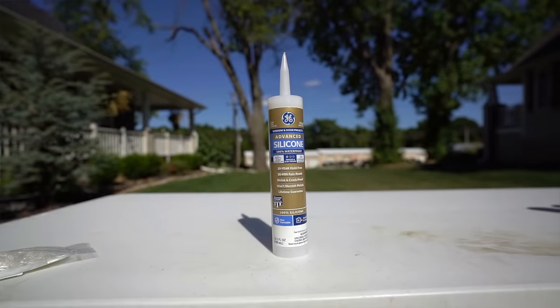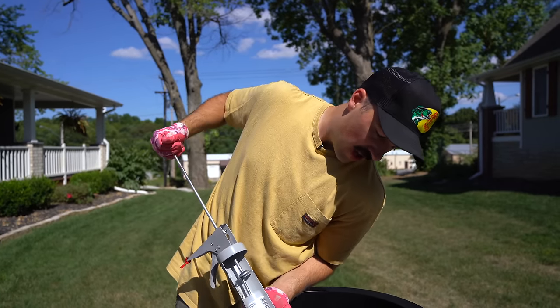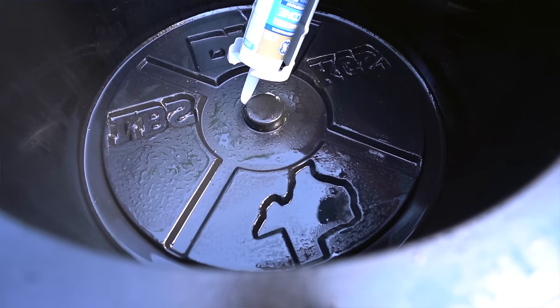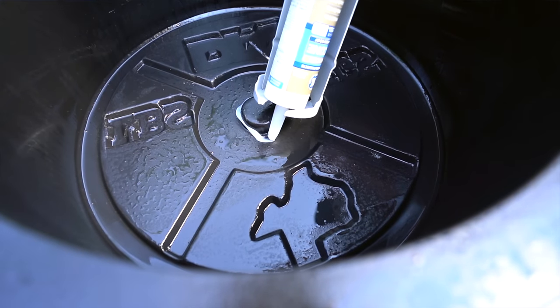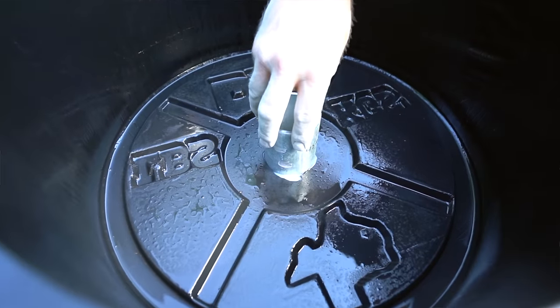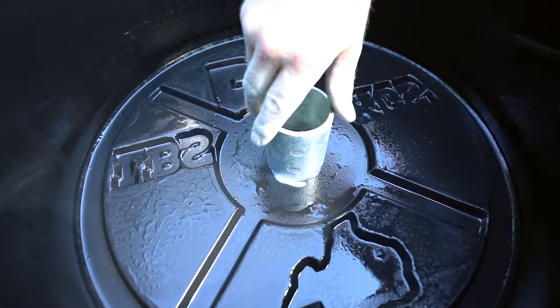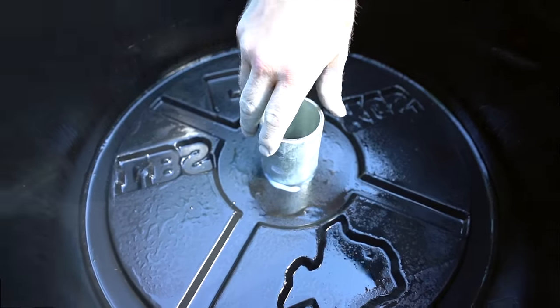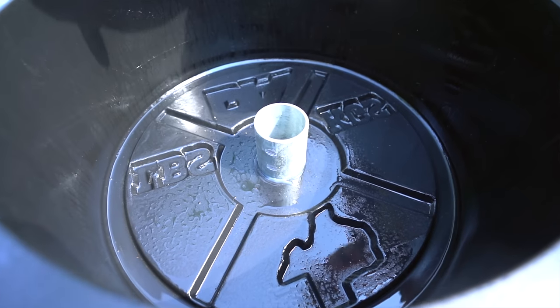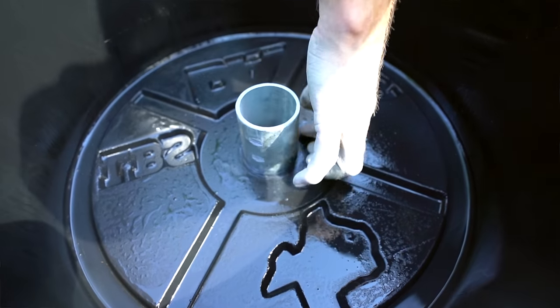I'm just going to run some silicone around this here, do a bead, and get it set. Okay, putting this one on here and just turning it slightly.